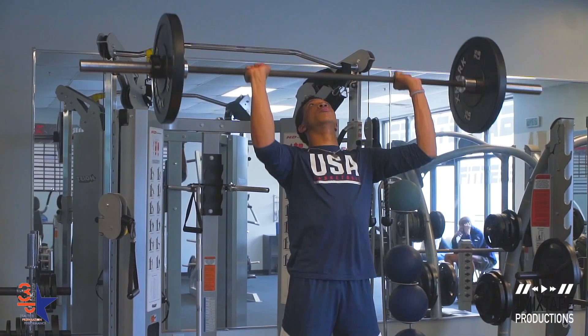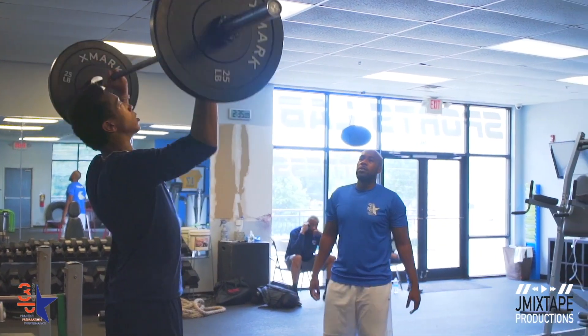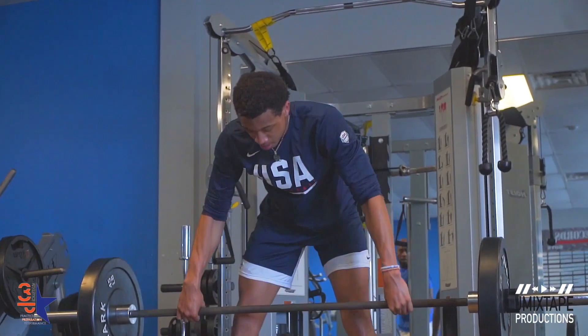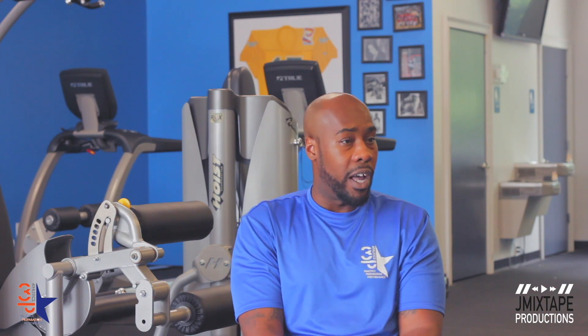Going into Florida State, how are you going to train him for those bigger boys? We've put on about 17 pounds over the past year, and we'll put on maybe another 10 to 15. When he walks onto the Florida State campus he'll be NBA-ready — about 6'5", 204 to 205 pounds. That's where we're shooting for, depending on how his body holds the weight this season. That's going to allow him to take the hits and all the extra banging he'll endure at that level.